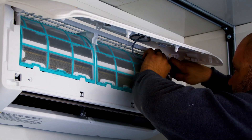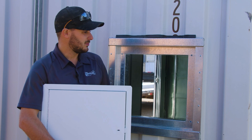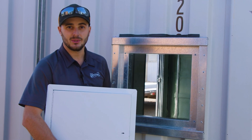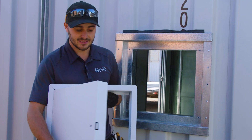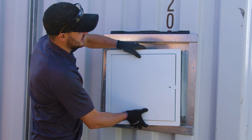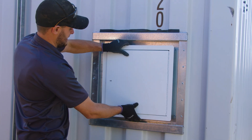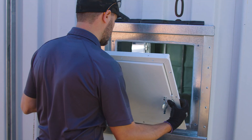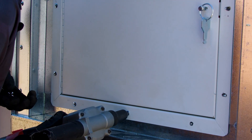Given the customer's request for access hatches, we've developed a special frame. Now that it's all spray foamed inside, it's time to install the access hatch itself — an insulated, fire-rated hatch that installs nicely in the frame and swings either right or left. We'll run a bead of silicone to make sure it's all sealed up, then drill some holes evenly and rivet the hatch in place.